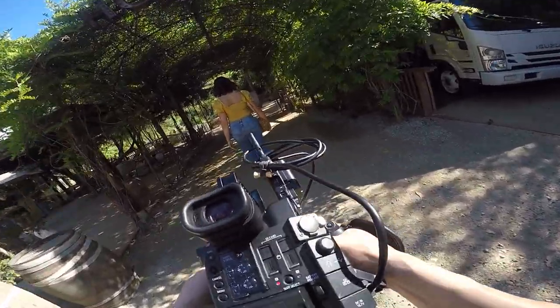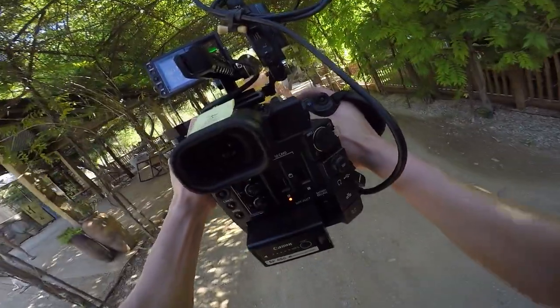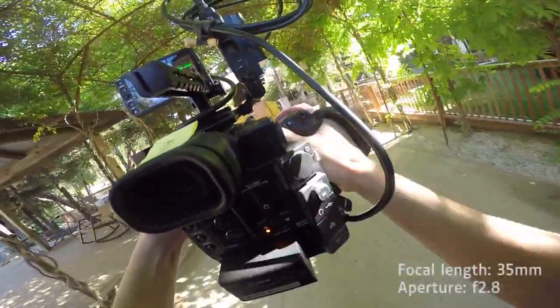For this first shot, I was walking with the talent so we get that slight push-in action. This was shot at around 35 millimeters at f2.8.